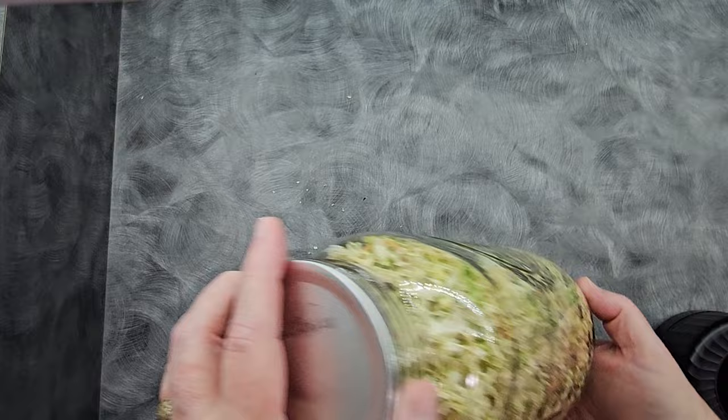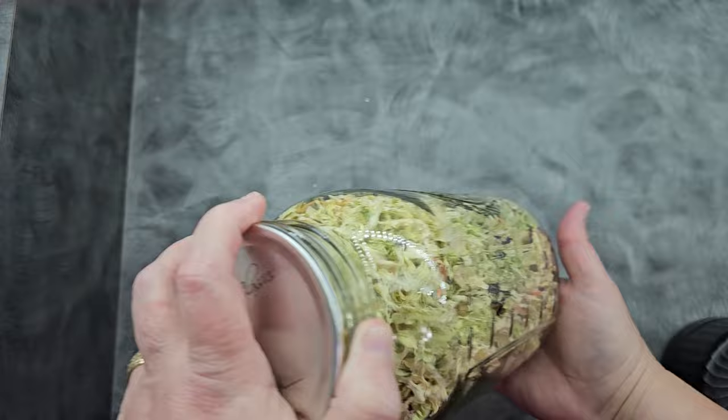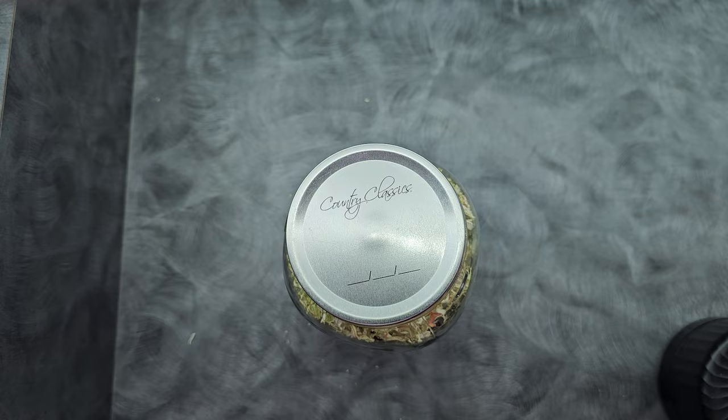I want to talk about conditioning again. Typically when you dry food, as soon as you take it out and it's cooled off, you put it in a jar that gives you some room to move and you shake it every day like this once a day for five to seven days. You're looking for any moisture buildup in your jar where things are clumping together or sticking to the jar. These had so much extra time to dry that I'm not conditioning in this particular step, but that's how you do it.